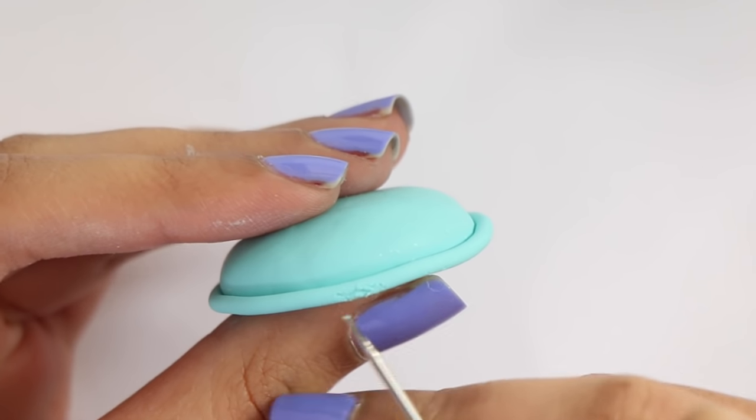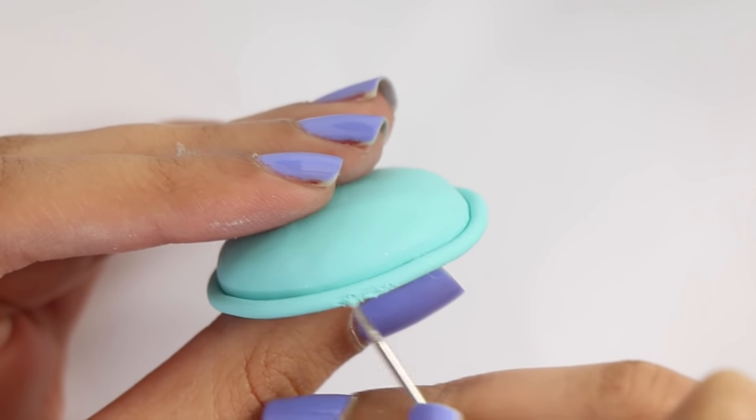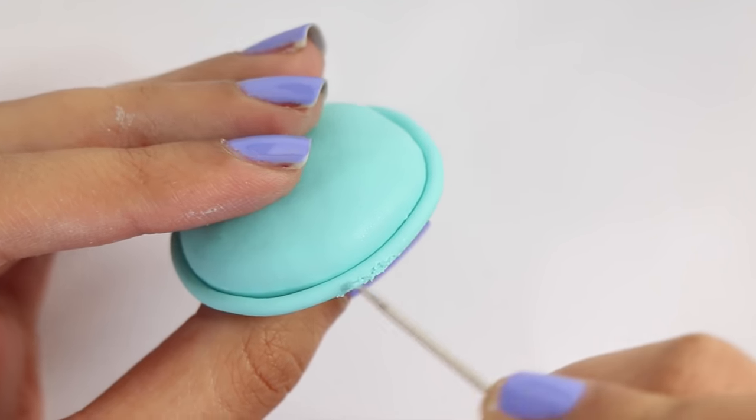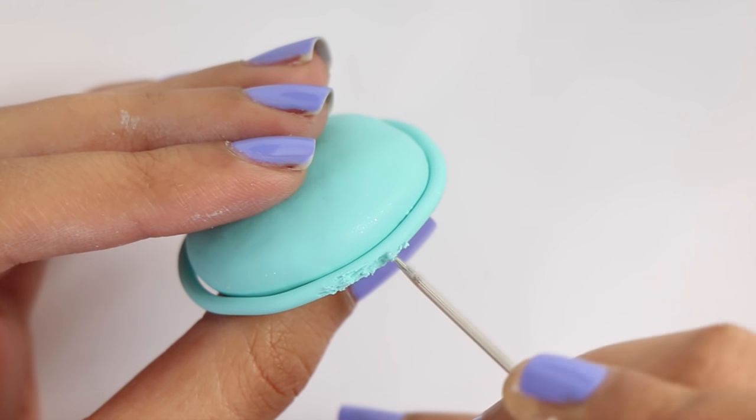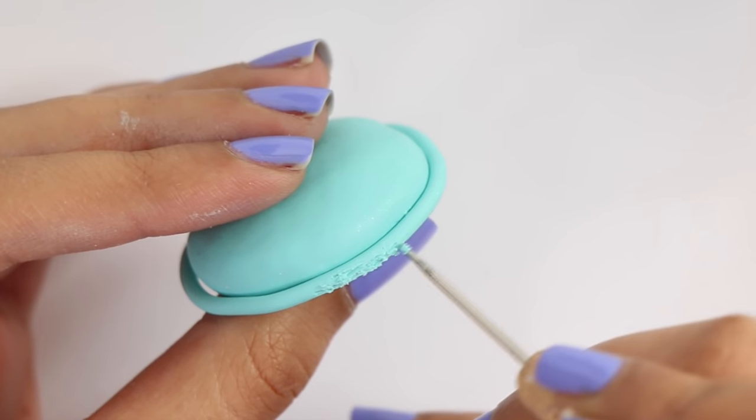Take a needle tool or toothpick and give it texture. There's no real way to do it — you just want to get crazy with it and add a lot of texture. It's kind of time consuming but I really enjoy doing this part for some reason.